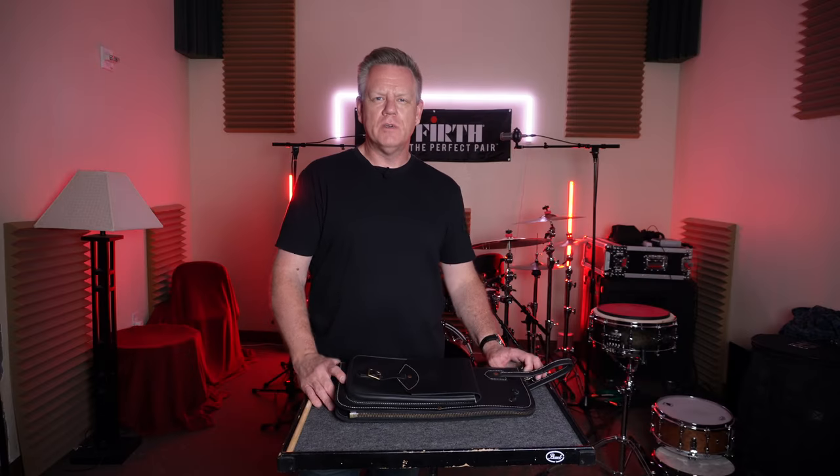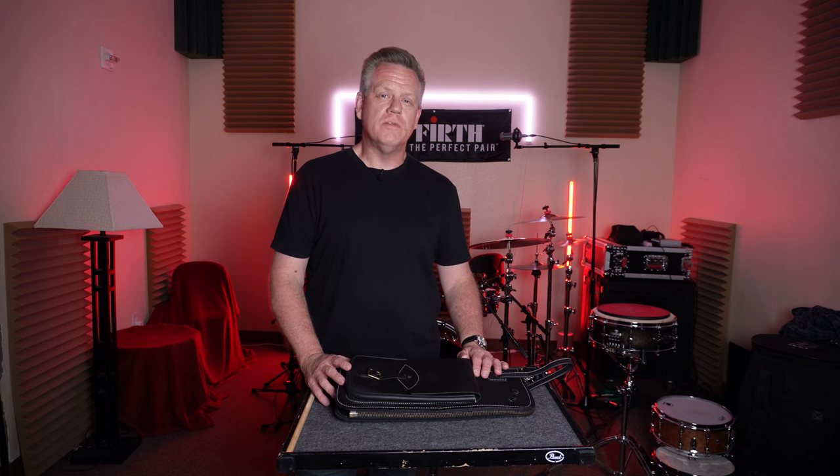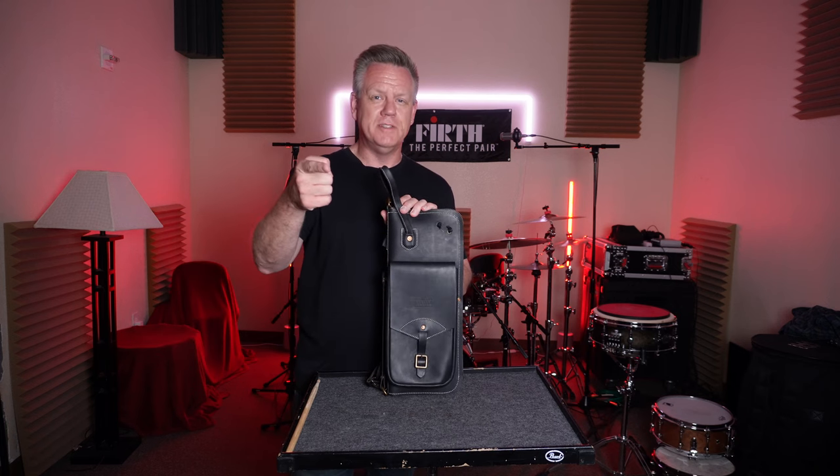Welcome everybody. Today we're going in a little bit different direction — more of a product review of this stick bag by a company called Tackle. Let's get into it.